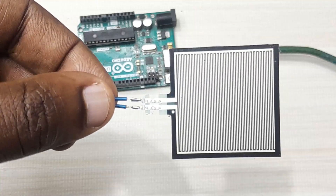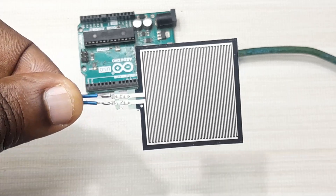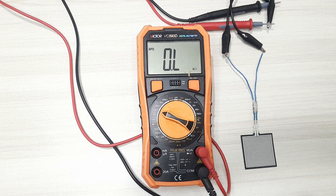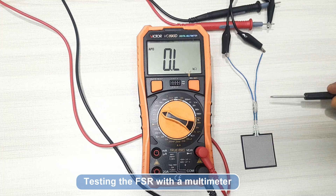However, you have to be very careful when doing the soldering so that you don't damage the sensor. Before connecting the force sensitive resistor to Arduino, you can first test it to see if it is working properly using a multimeter. This is the setup I'm going to use — I'll use alligator clips to connect the ends of this force sensitive resistor to the positive and negative leads of my multimeter.